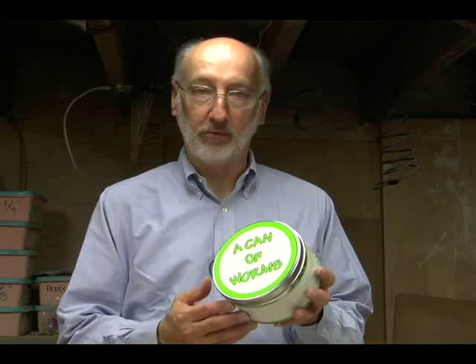Once you're convinced, you can save even more by buying a whole can of worms — 10 units — and save 30% over single unit pricing.